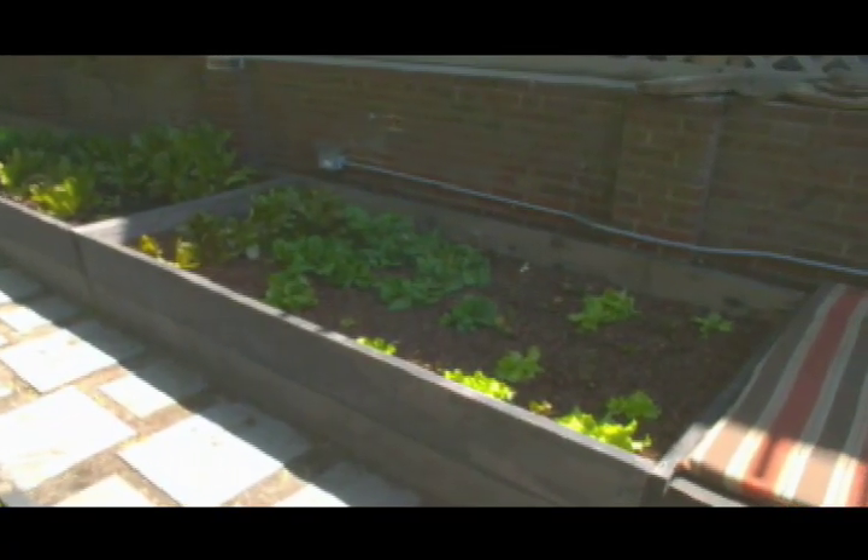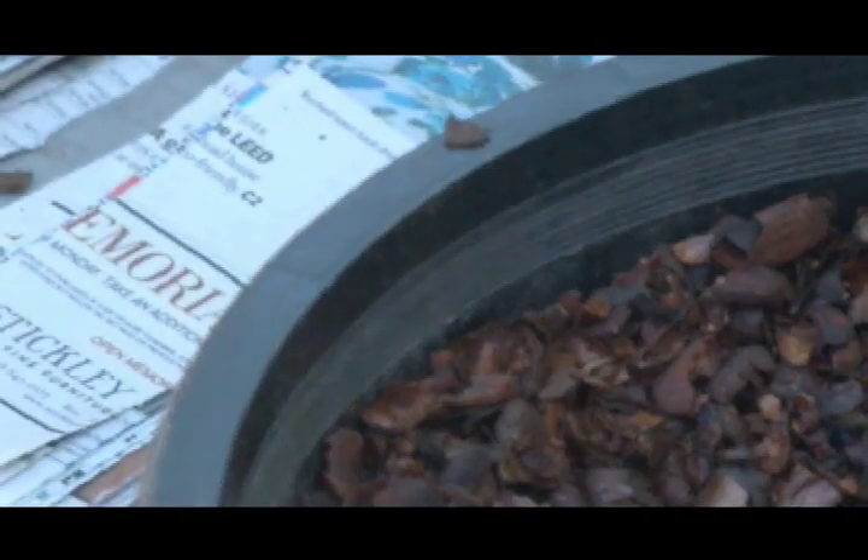In an urban environment, we want to maximize the growing space we have. By using this simple technique — mulching using cocoa shells — it's going to ensure that you have a successful harvest, too.